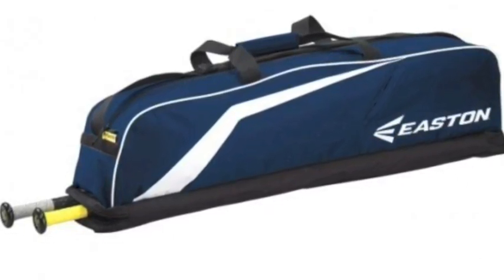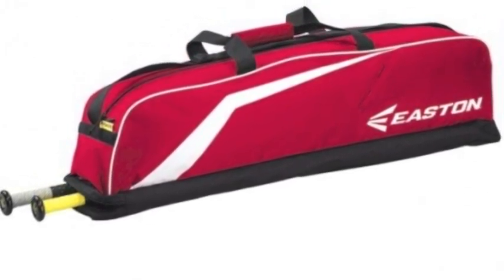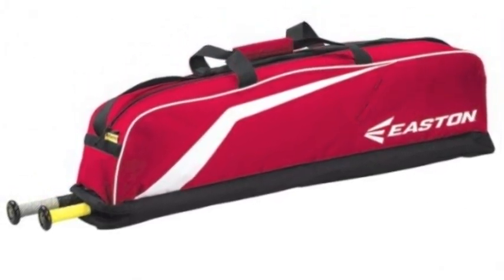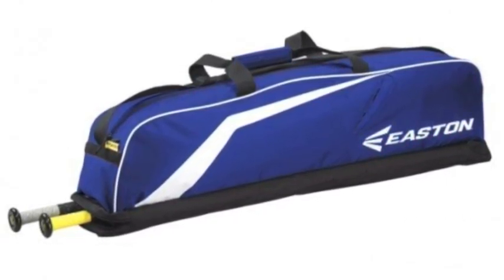This Easton Equipment Bag has a large compartment for your glove, batting helmet and cleats while also having room to hold up to 4 bats. The Easton Equipment Bag is what you want to safely and securely carry your gear.